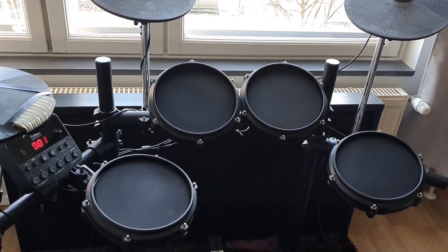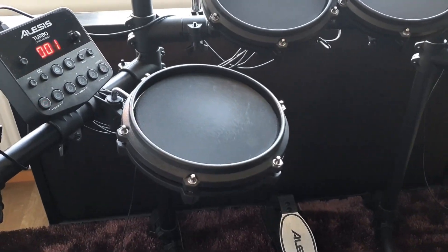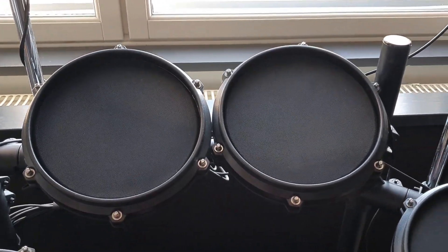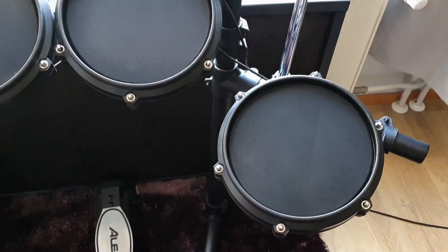First things first, I'm not an experienced drummer. In fact, I bought the kit as my very first drum kit to start and learn the basics, just to have some fun. However, playing music has been my hobby all my life and I've observed a lot of drummers up close, so I did have a basic idea how drums work when I started.